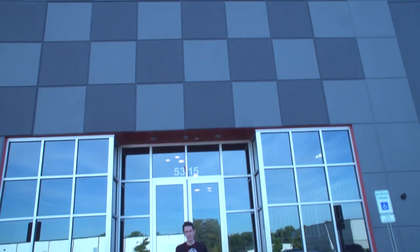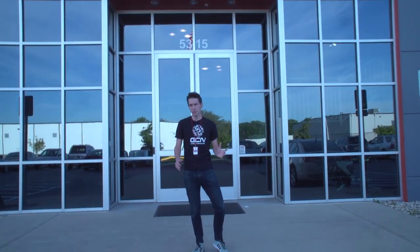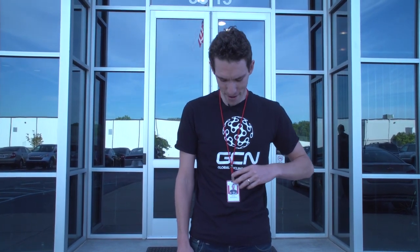Carbon fiber manufacture is something of a mystery, and with good reason, because companies invest a huge amount in their own proprietary techniques. However, the guys here at Zipp, manufacturers of some of the nicest carbon parts in cycling, have made me an honorary employee for the day.